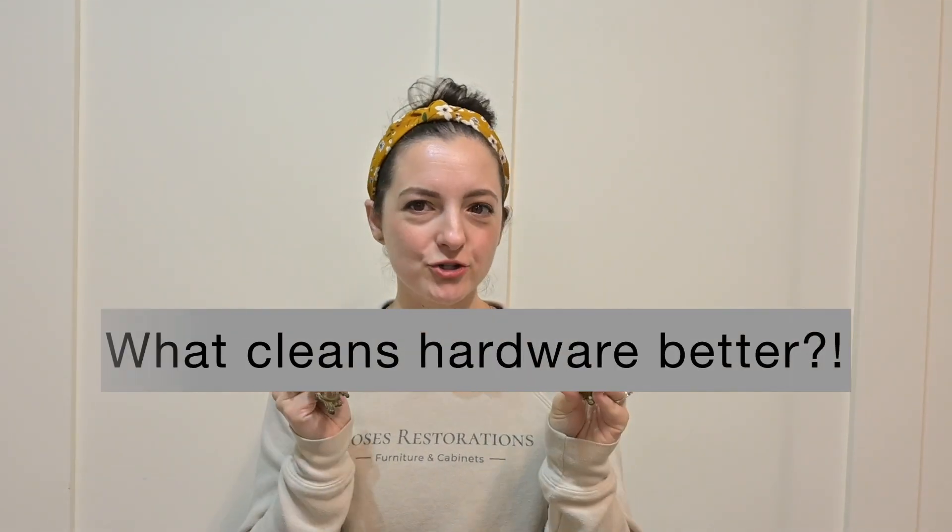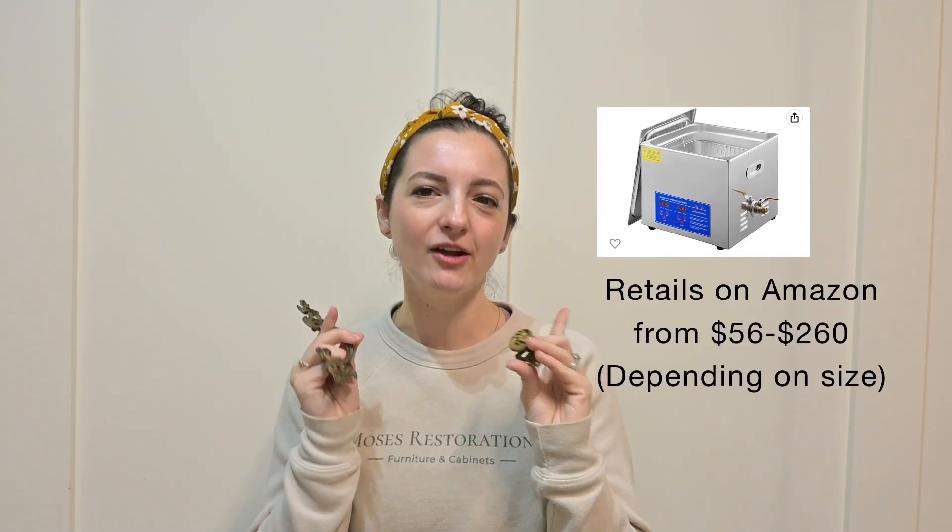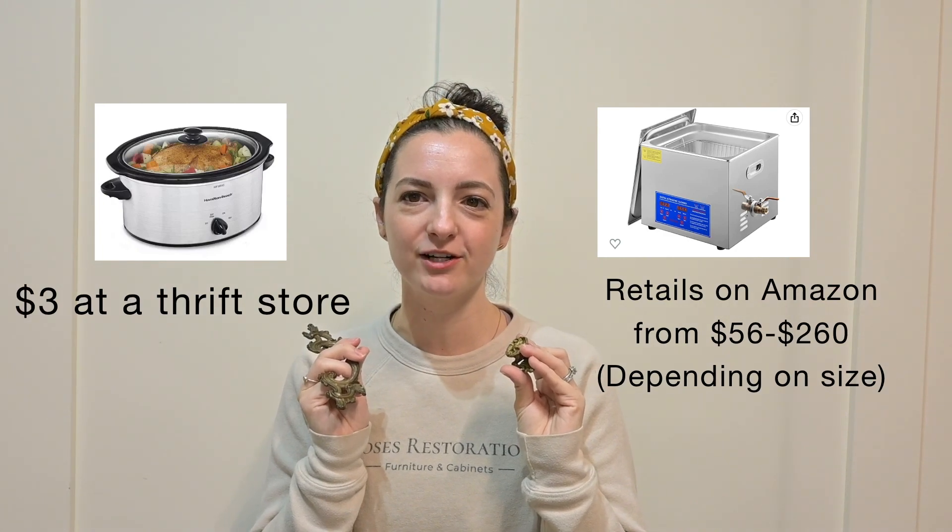What cleans hardware better? An ultrasonic cleaner that costs a lot of money, or an old fashioned crock pot with vinegar and water?